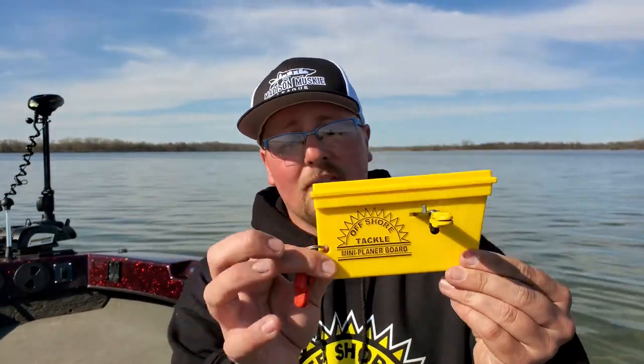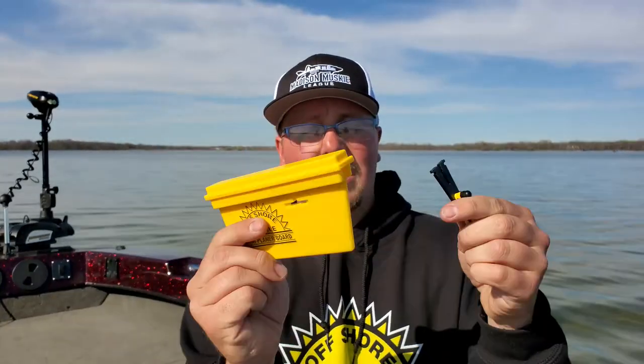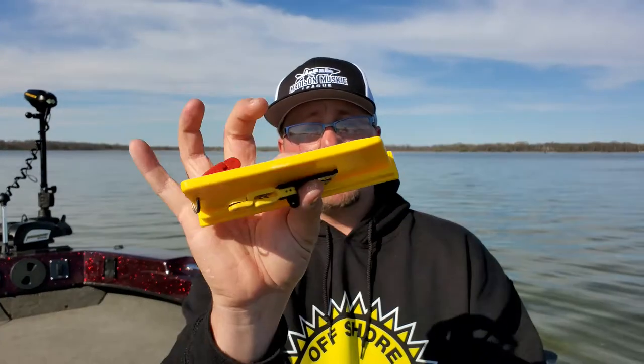What I mean by that is on days when things just aren't going well and we just need to cover water to catch some fish but we didn't bring our trolling gear — no planer board rods, no big planer boards — what are we going to troll with? These guys work awesome because you can use them on conventional tackle. You can use them on a spinning rod or a bait caster, anything. We've even caught fish with ice rods using these. They're reversible so you can use the same board to fish either side of the boat, and they break down super tiny.